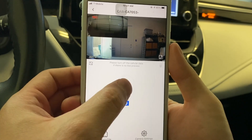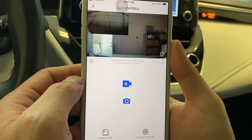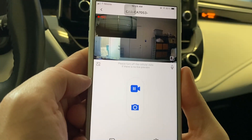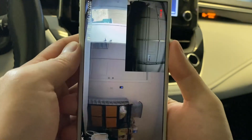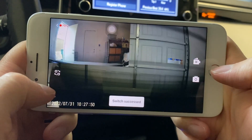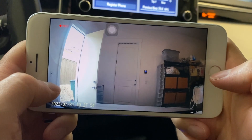Tap the recorder icon to pause or resume recording. Tap the camera icon to capture a snapshot image. Tap the mic icon to turn on or off audio recording. Tap the full screen icon to view at full screen. You may also use the switch icon, camera icon, recorder icon, and mic icon in full screen view.